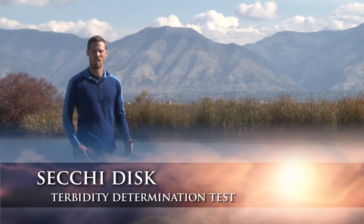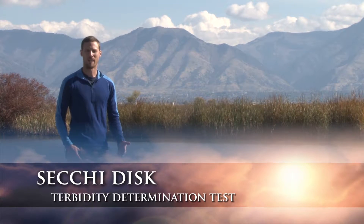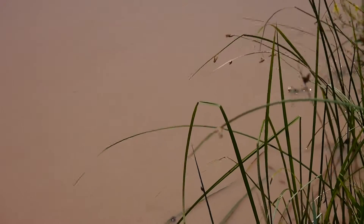They're called a Secchi disk, which is a measurement of water clarity or turbidity showing how much suspended material, be it sediment, plant material like algae, is in the water column.